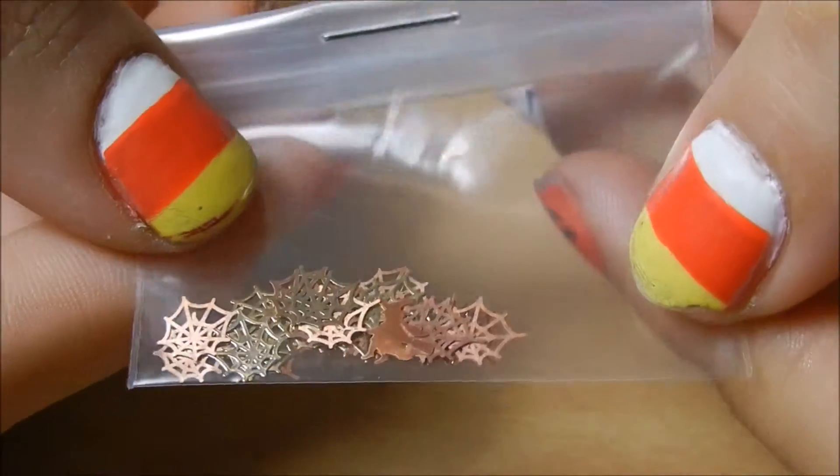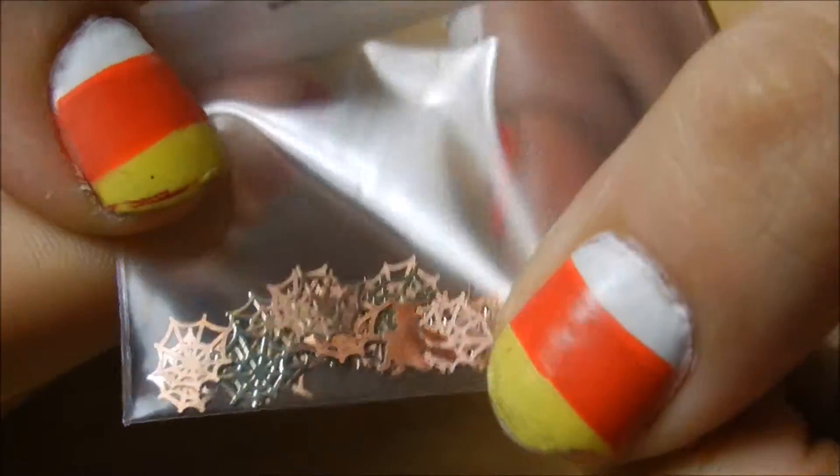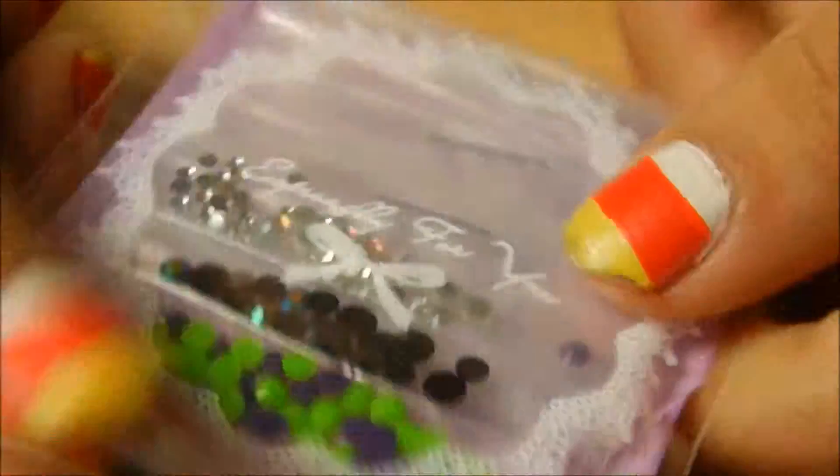I got some spiderweb decals and some witches in there too — these are just fly-on ones. I did get a few more packs of little stickers and stuff, so let me show you those. She did put them on really cutely.